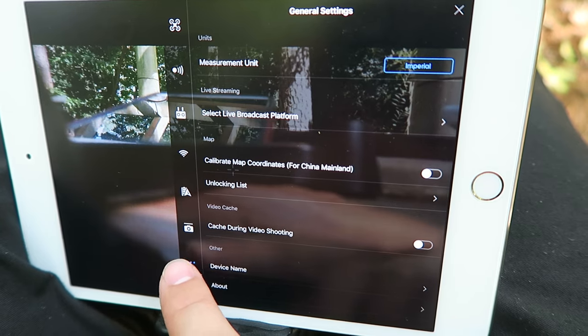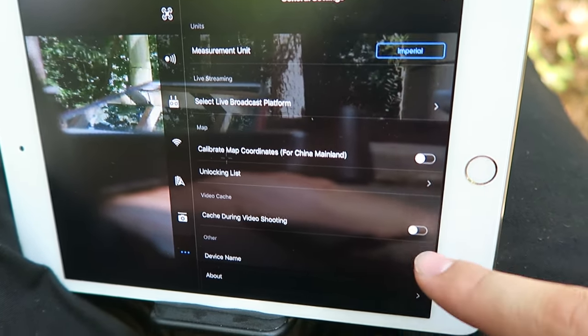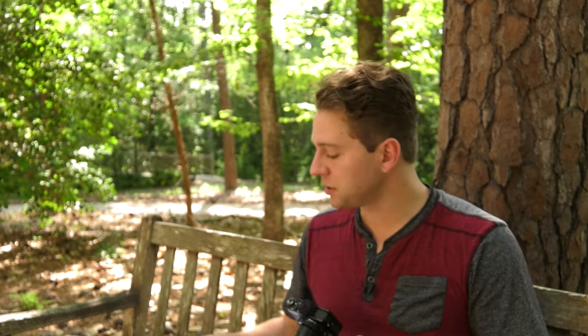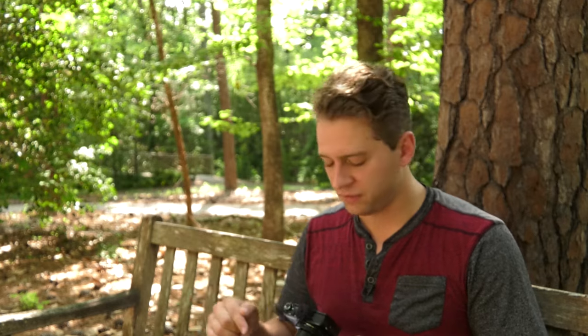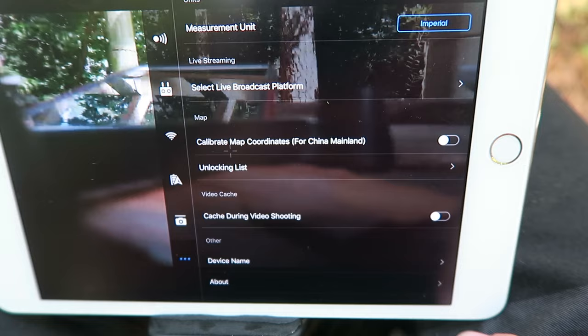At the very bottom of your app settings are general settings, and I usually turn off cache during video shooting. If you have video cache enabled, it's going to allow your mobile device to record the video being taken from your drone — usually a lower-res version though, and sometimes it makes the app crash. So I usually turn that off. You can always turn it back on in the future if you'd like.